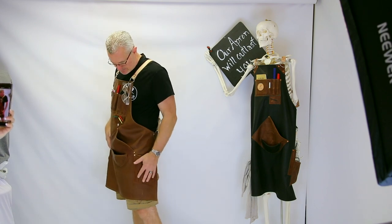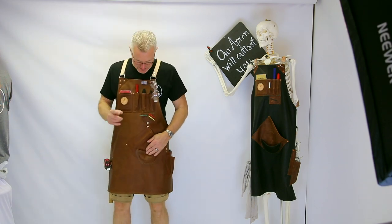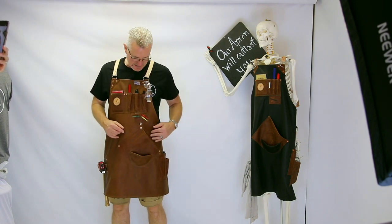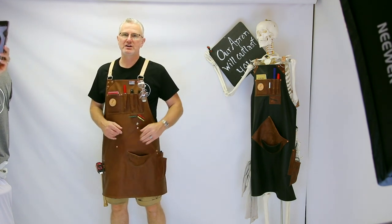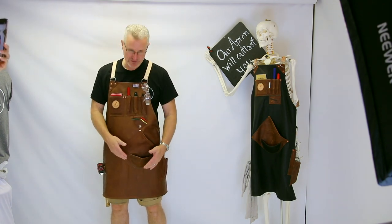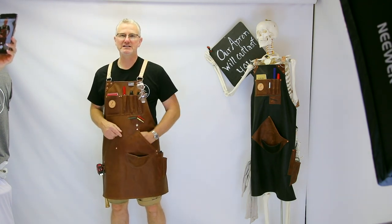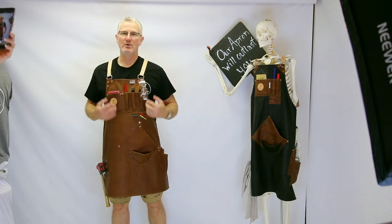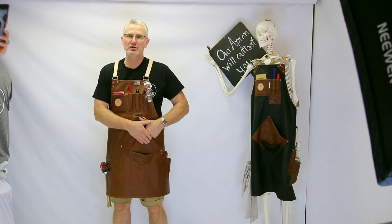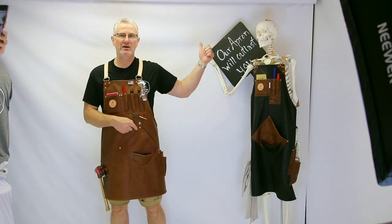On Tim's left side, starting here at the front, he's got our famous round bottom pocket. In case any debris or dust gets in there, you can easily just swipe it out — it's not pointed on the bottom so dust doesn't collect in corners. You can also put your air gun in here, block it off, pull the trigger, and it shoots the dust right out.